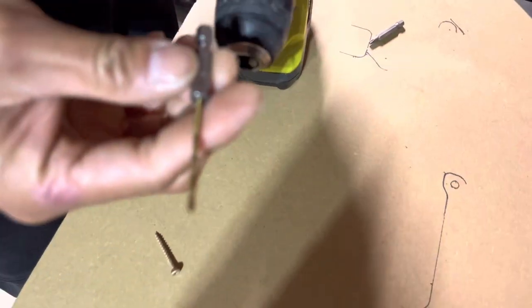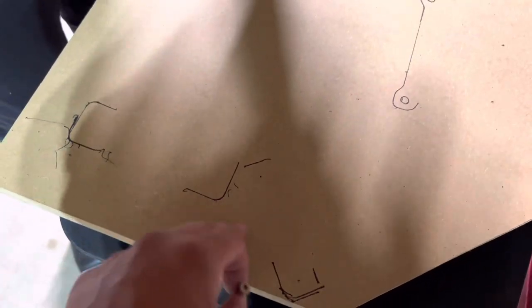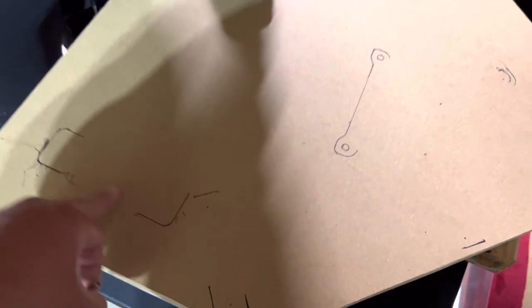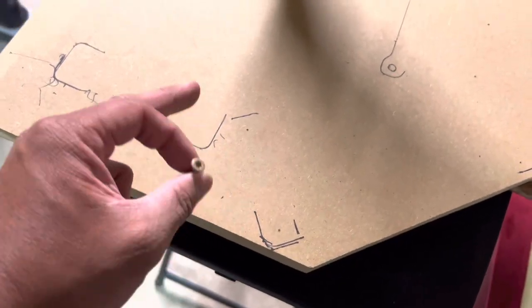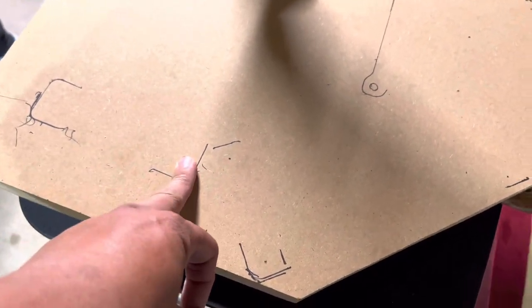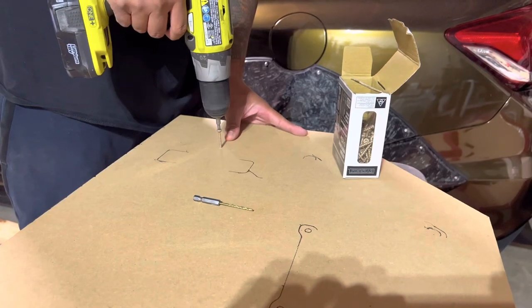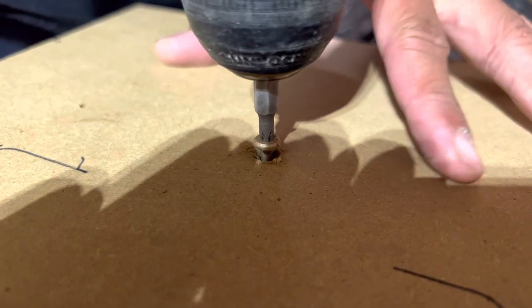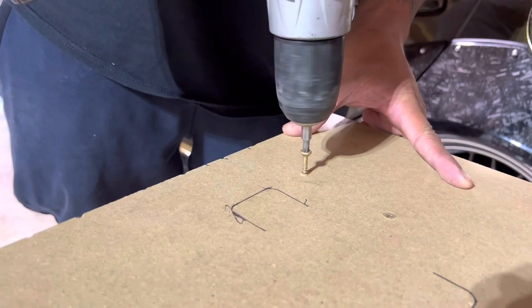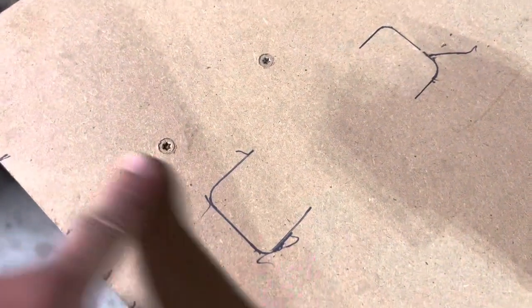Start off with a smaller bit pilot hole so that way the wood doesn't split. Don't just wood-screw directly otherwise the wood is going to split. We'll drill the pilot holes into the MDF and the two-by-four, then sink the screws in. You could use wood filler on top — I did buy some just in case — but you may not even see it for this one since it's just going to be wrapped in carbon fiber fabric. That's how your screws should look — pretty flush in.